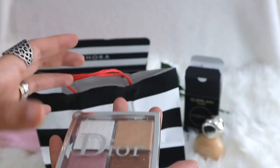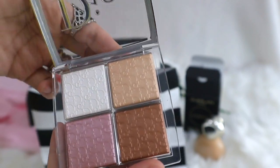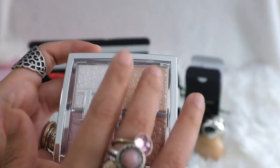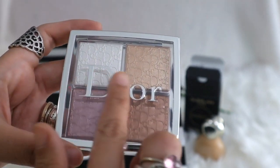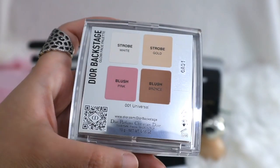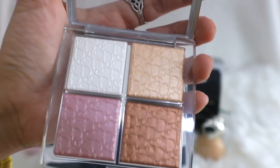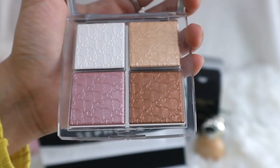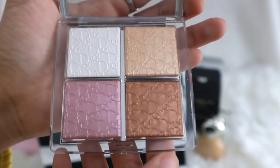It's not as heavy as you might wish, and it doesn't have a mirror, which would have been very good. But I get the design - they want us to see the Dior logo embossed on the pans. The Dior logo at the back is just like so. I'm going to try to use this on a video later, or at least swatch them, because I have another palette I'm going to bring in to unbox.